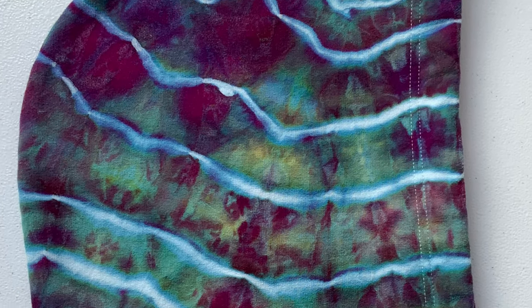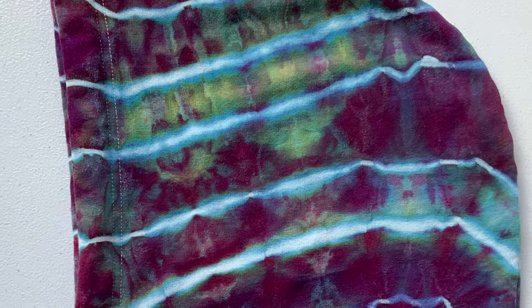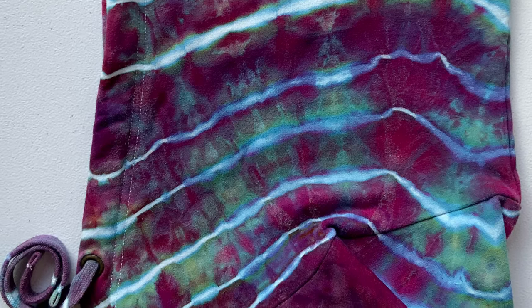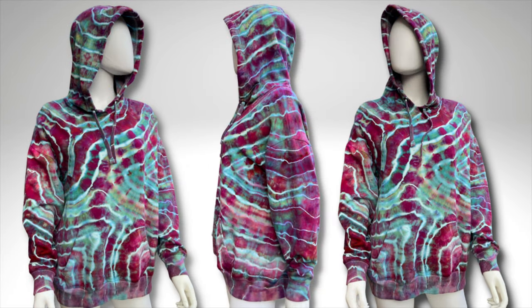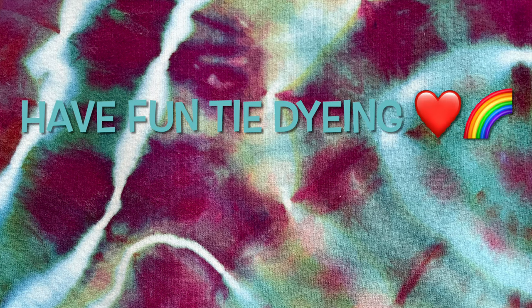This is a Buffalo hoodie from Costco — right now you might not be able to get them, but come wintertime Costco will have them and they do really good sales. So if you find an opportunity to buy the Buffalo hoodie, I definitely recommend it. Overall I'm very pleased with the way this hoodie turned out — what do you guys think? Please leave me some comments below, subscribe to my channel, leave a thumbs up, click the bell and set it to all so you get notified of future uploads. Remember, have fun tie-dyeing!